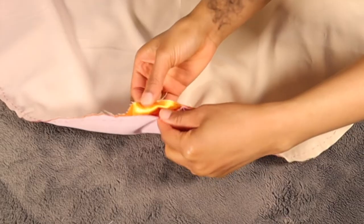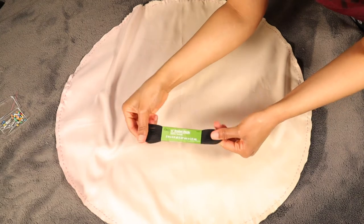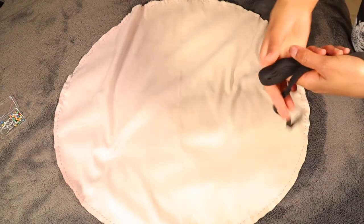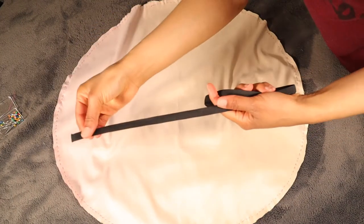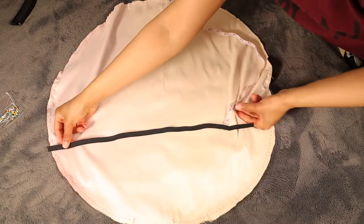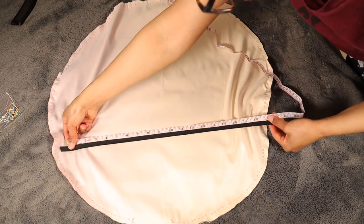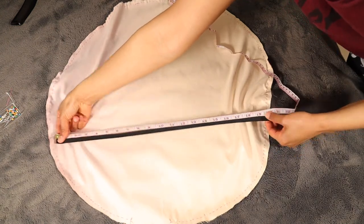And here's the little space that I left open. Next I'm cutting my elastic. I measured my head all around and it's 21 inches, so I cut 20 inches of elastic so that the bonnet would fit snug. My elastic is half an inch, but if you want a wider band you can get a wider elastic like one or two inches.